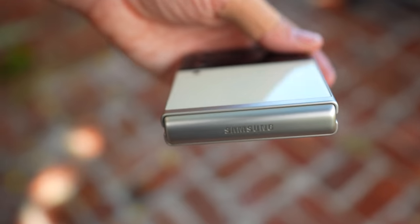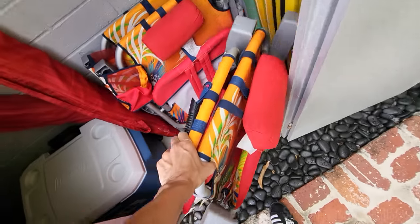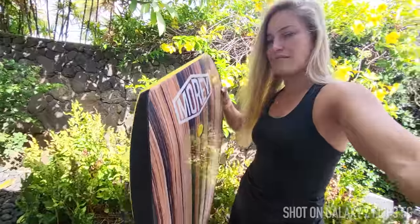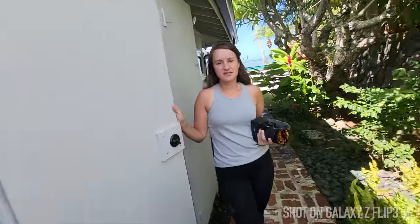I've already shot some sample footage when I was testing this out originally during my first unboxing, so I can't wait to take it out and test it even further. I'm gonna do a little boogie on this board. We do have the latest IPX8 water resistance on these devices.